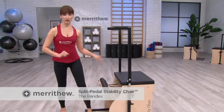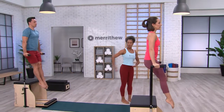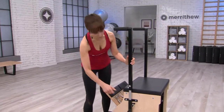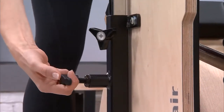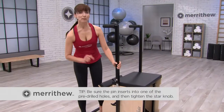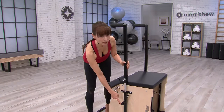The handles on the stability chair are used for support and stabilization. They can be adjusted based on the requirements of the exerciser or removed completely. To adjust the handles, loosen the star knob on the side of the handle, pull out the spring-loaded pin, and raise or lower the handle to the desired position. Release the pin and be sure it falls into one of the pre-drilled holes. Then tighten the star knob — you don't need to tighten the pin.